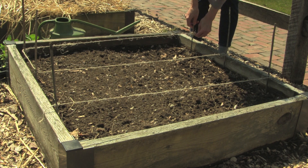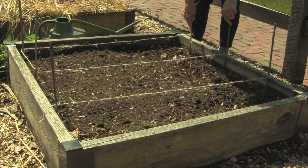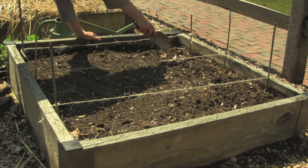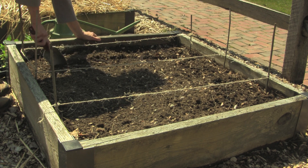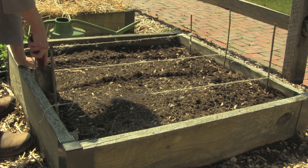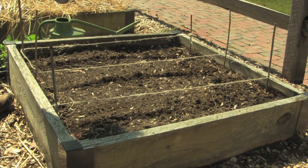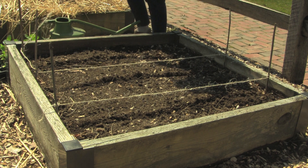Now I'll plant some Brussels sprouts that we started in the greenhouse. By starting seedlings inside you can get a jump on the season. This is especially helpful if a crop takes a long time to mature. Brussels sprouts require about 80 days to mature and they love cool weather. I have run some strings in this bed as well to help me figure out the spacing. These plants get big so I'm spacing them further apart.